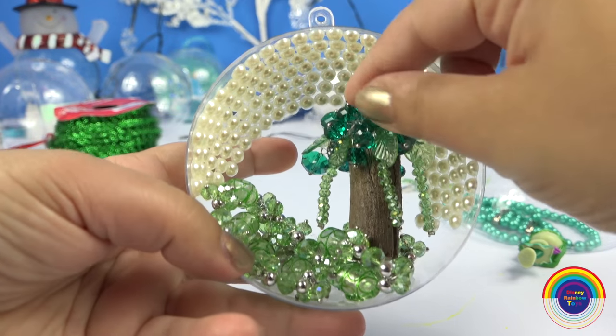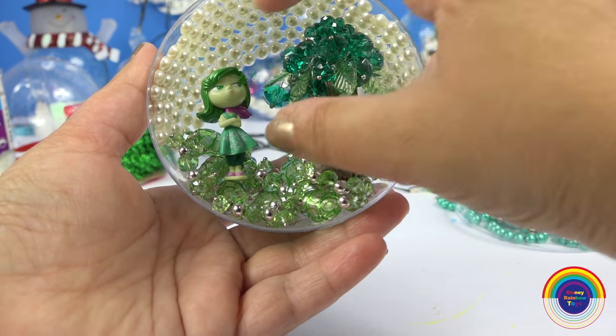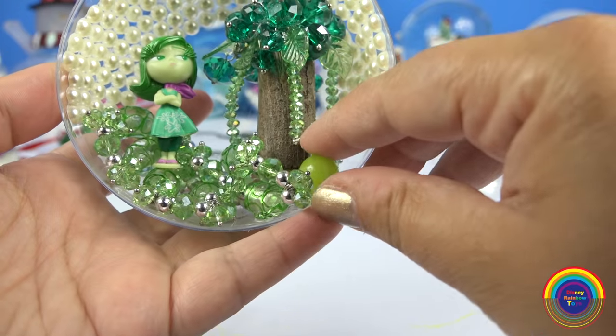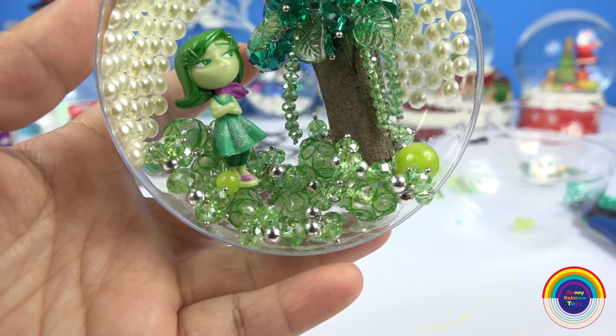Next to stick down is the tree, and of course, Disgust. I've added in a few extra beaded balls as well.